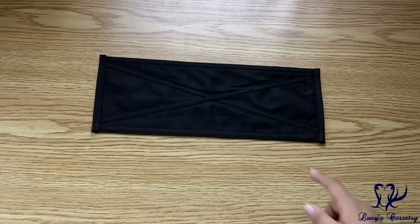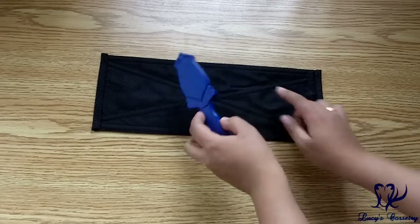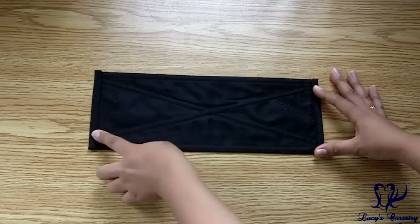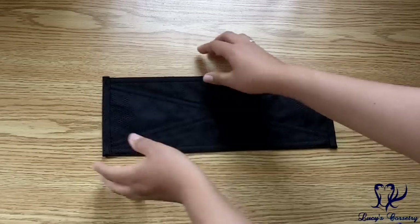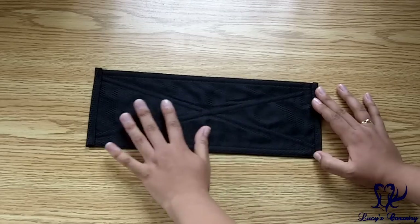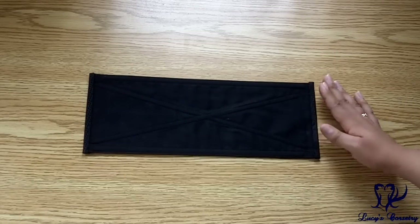It has quarter-inch wide flat steel bones criss-crossing, plus two more vertical steel bones on the sides. It also has binding to finish the top and bottom, which adds a little bit of stiffness so that it resists any crumpling when you're lacing up the corset. It's finished with the diamond silk brocade on the outside and black canvas on the inside.